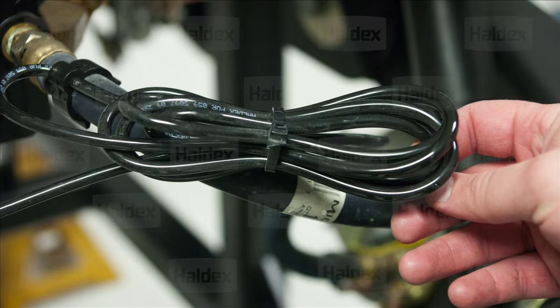Any excess wire or cable should get bundled up in a bow tie or dog bone. You want to avoid looping any extra slack, as it can get damaged by debris on the road or cause interference to the ABS signal.